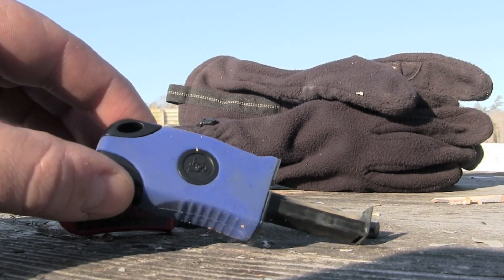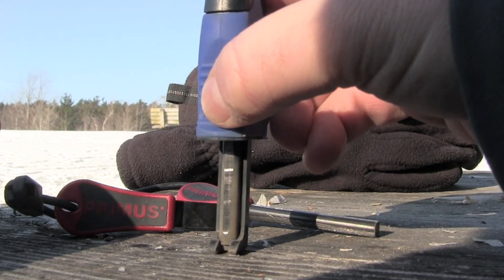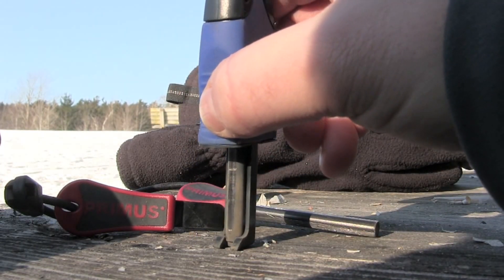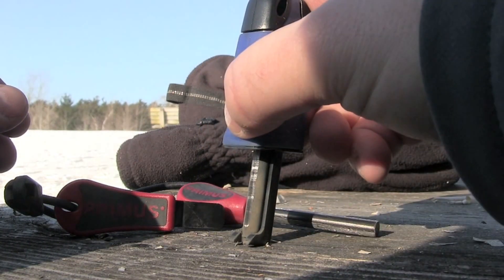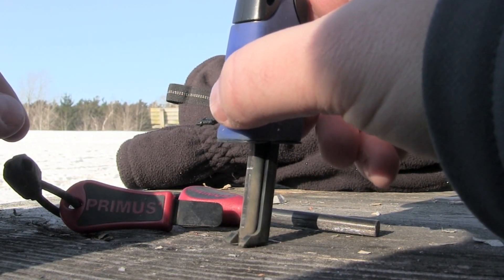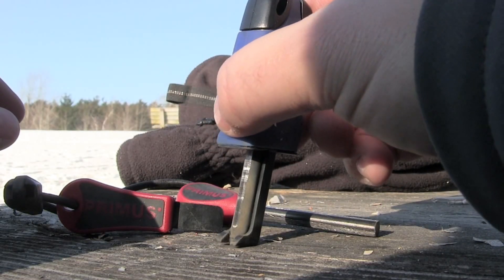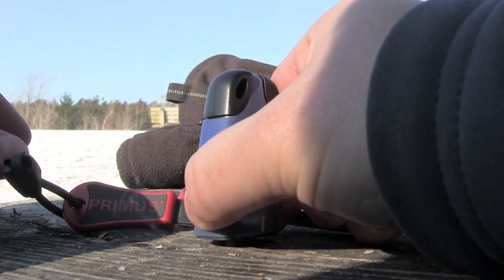Alright, so the Sparky fire starter — you saw that you can do the one-handed operation and ignite it that way. Depending on your setup, like I did, you can be on a solid surface and just drive the sparks down, so depending on the type of your kindling you can do that — that will work. It did take a few times to get going, to get the right amount of pressure and sparks, but I think with practice it should be fine.